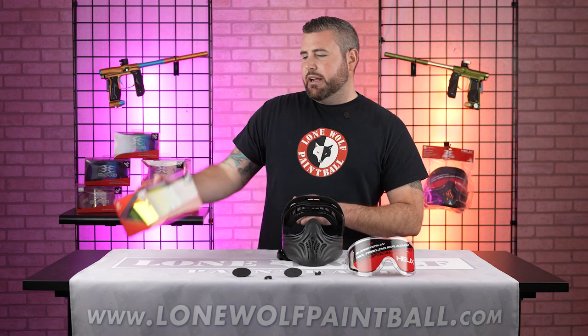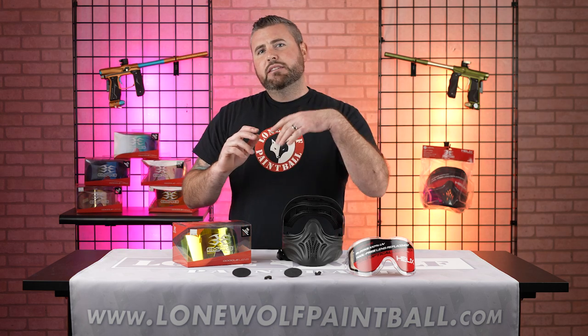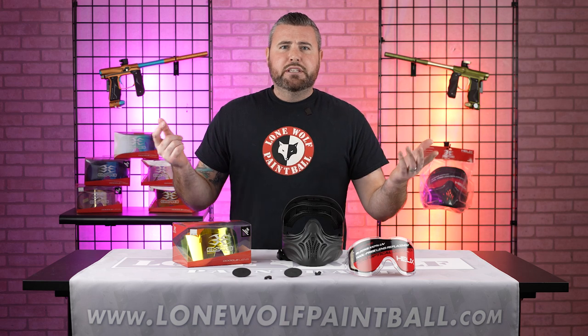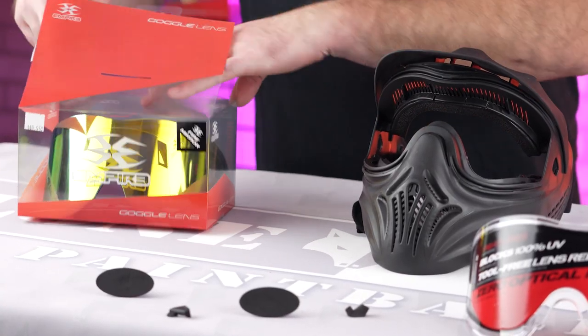So let's throw — what do we got here, Mark? A fire mirror. Got a fire mirror lens. E-flex, e-vents, stuff like that will fit these goggles. For 60 bucks with a swapped lens, you really can't beat it. Let's throw this bad boy on in there.